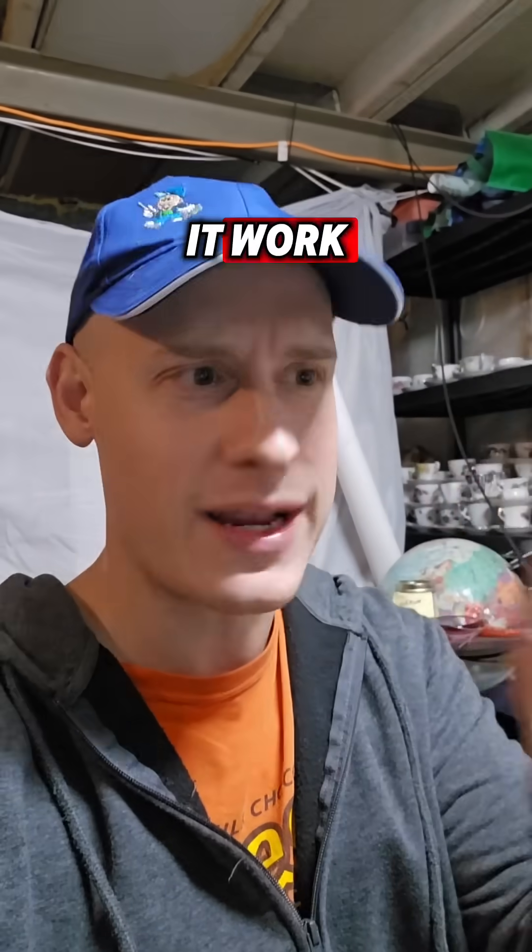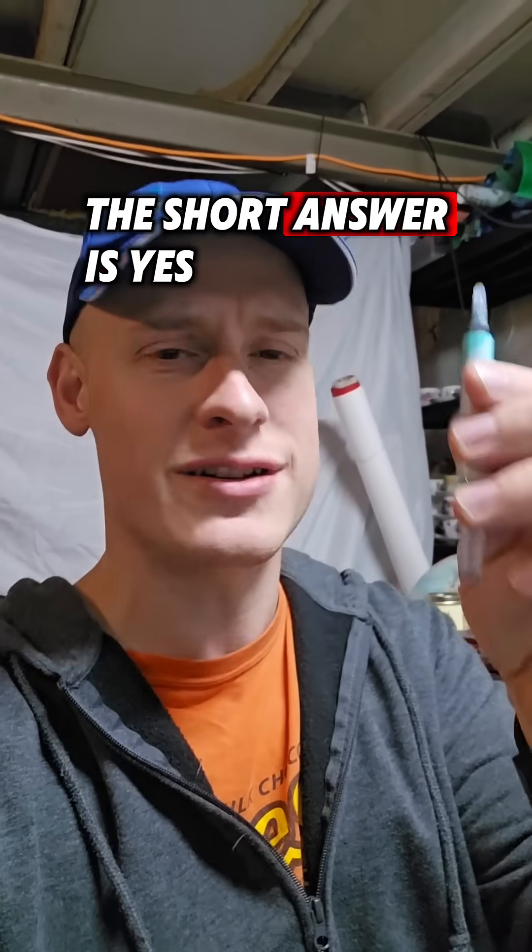What is thermal paste? How does it work? And do I need it when reassembling my system? The short answer is yes, you do. Let me explain.